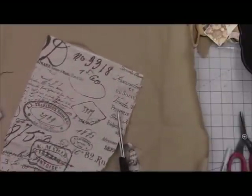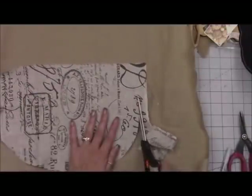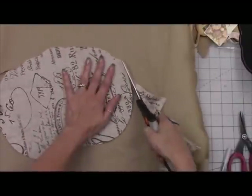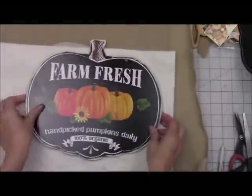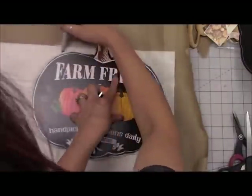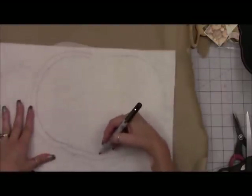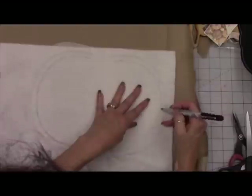Besides your two coordinating fabrics, if you want to do it the way I'm doing it, you're going to need a middle layer. I'm going to use batting since I have that in my supply. Dollar Tree just got in rolls of felt — if you get the white one you can use that in place of the batting. I'm redrawing the perimeter about a half inch smaller than my first fabric piece, so my batting and next layer fabric are a half inch smaller. Then cutting that new pattern out.